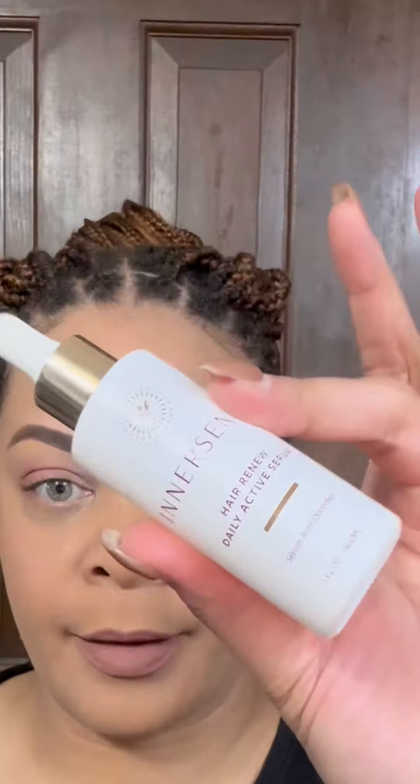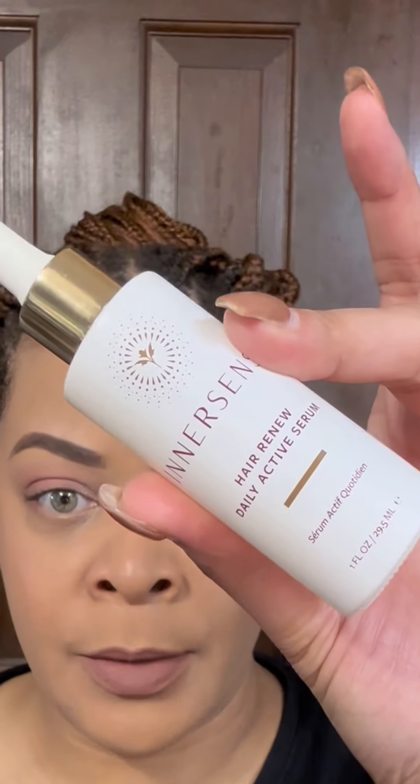The thing I like about using this as an edge control is it lasts a couple of days, especially if I go with my dryer with diffuser attachment or even without the diffuser and hit it with some heat, or sit under my hooded hair dryer — then it really sets them into place. If I do that after this, these edges will stay set for like two or three days, as long as I make sure when I go to sleep at night I really focus my satin scarf on tying my edges down. Otherwise they'll just be all over the place.